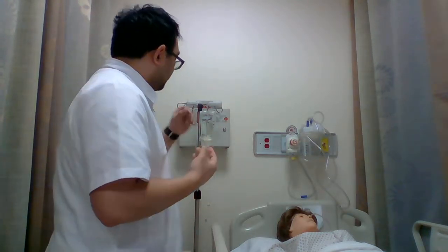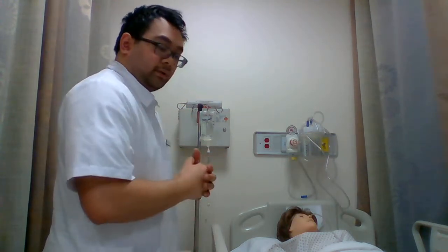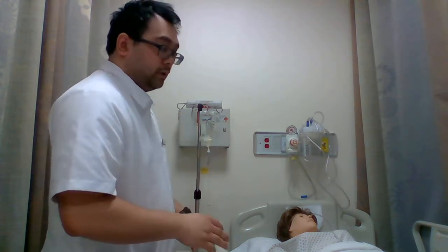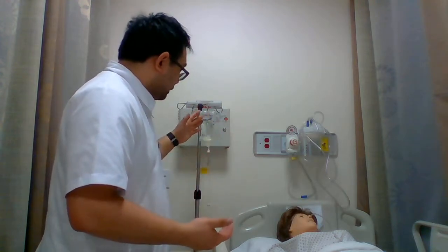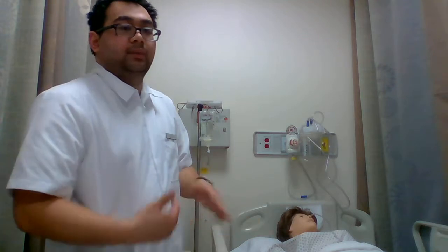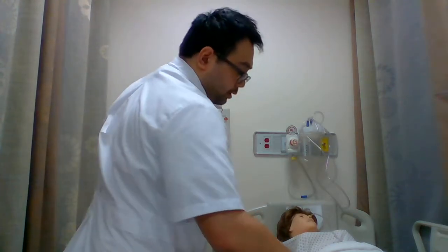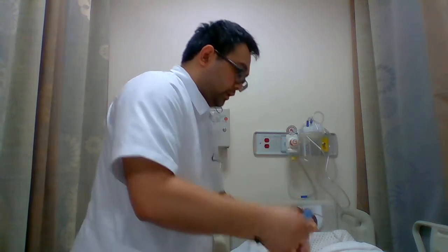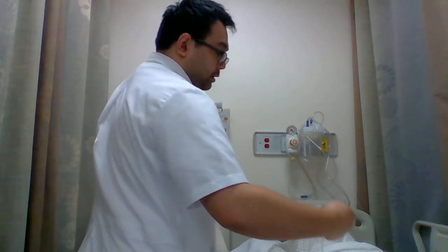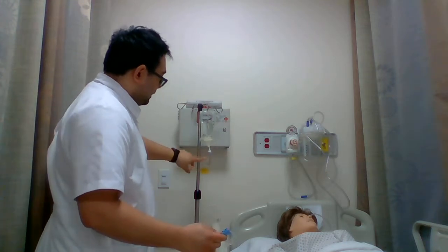And then we're going to set up our tubing in terms of drops per minute. In this case, we're going to be going for 60 drops per minute. You also want to take into consideration what you have on your orders, as well as what kind of tubing you have in terms of drop factor — in this case it may be 10 drops per mL. So using the roller clamp, we're going to use our watch as well.